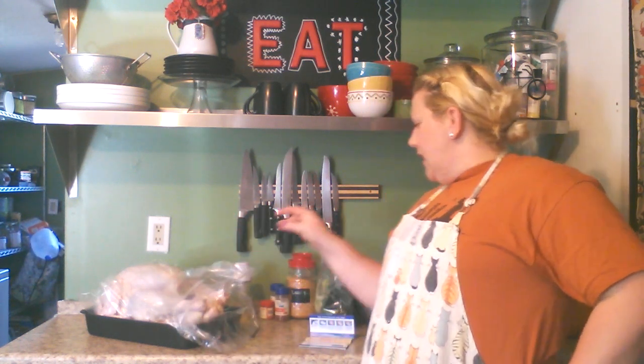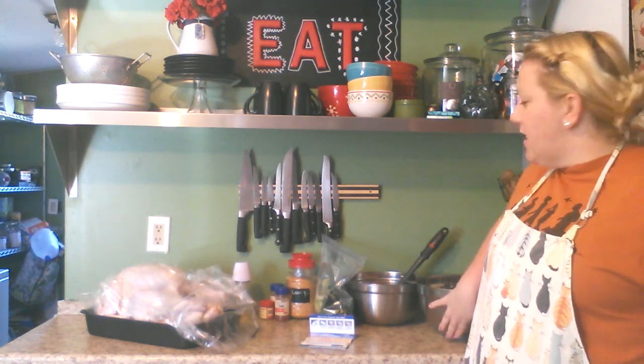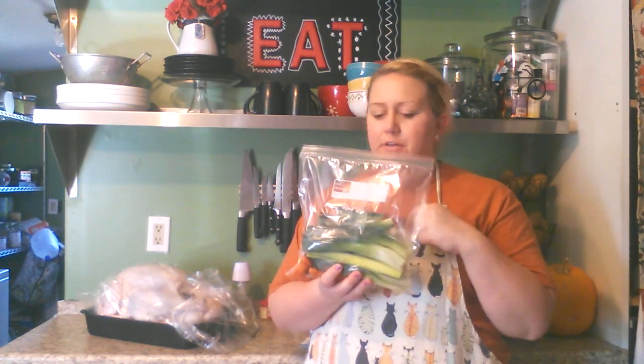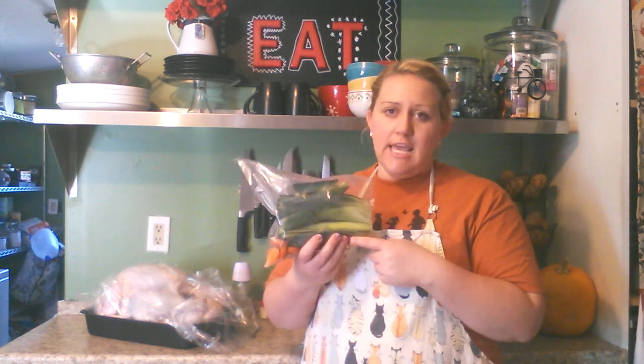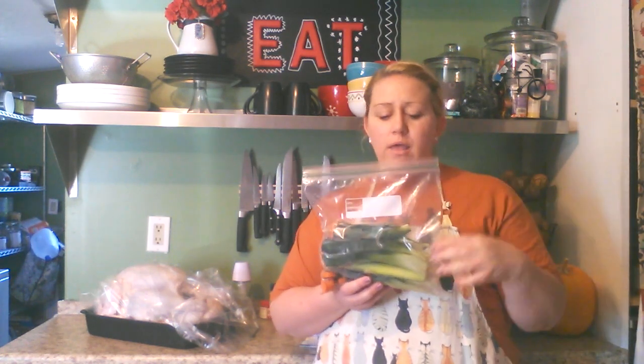I've already cut all the vegetables and done the stuffing. I have a bag of vegetable scraps here — these are the scraps from the things I cut up for the vegetable mixture. We're using leeks, carrots, and celery today, and I have some tomato in here from an older bag of frozen vegetables. You can throw all your scraps in the freezer and continue to add to them.